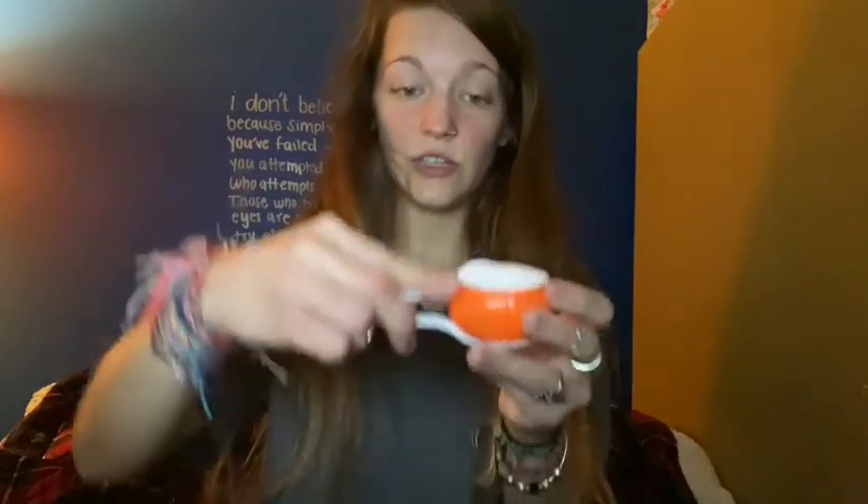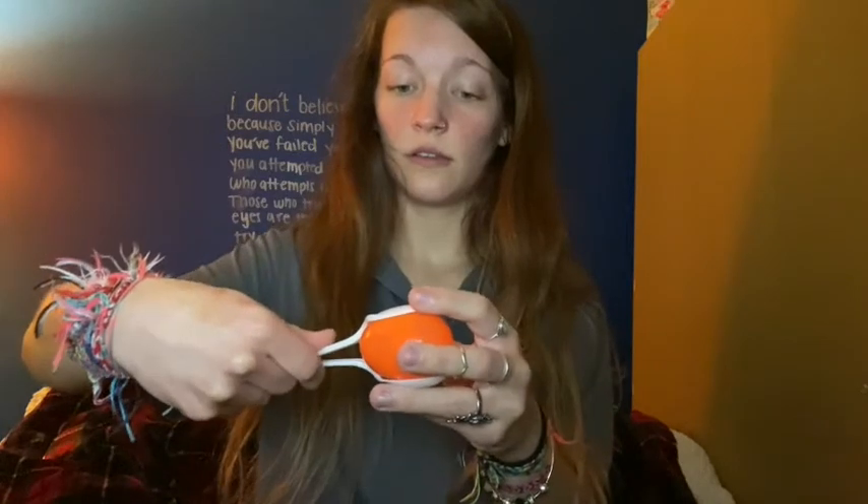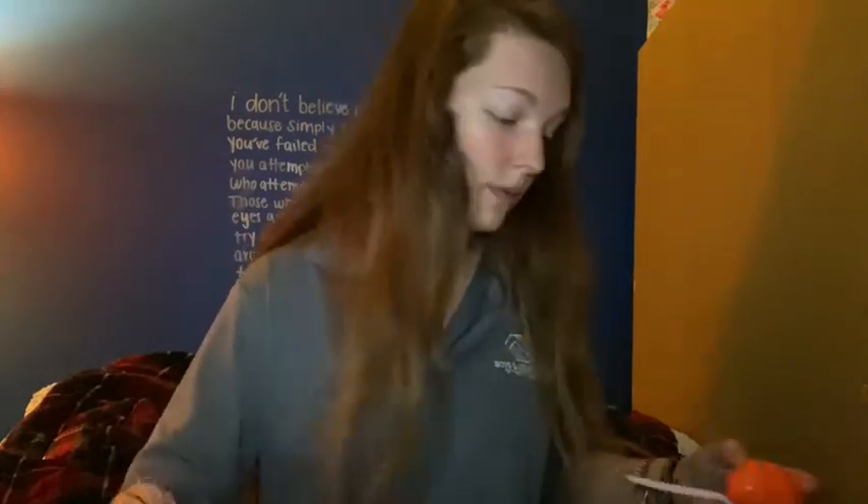So after you fill it up, you'll hear how it sounds — if you want to add more or if you want to take out some. Then you may need some help with this part, but you're going to try to find a way to perfectly balance both of the spoons and the Easter egg so that you can tape it all the way around.